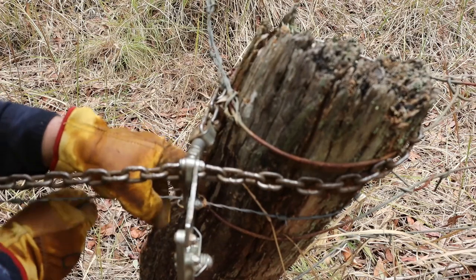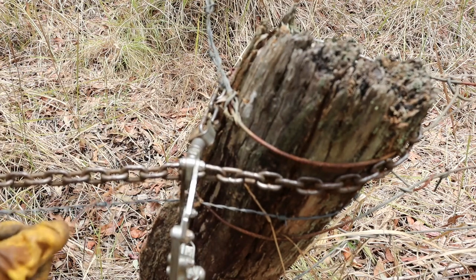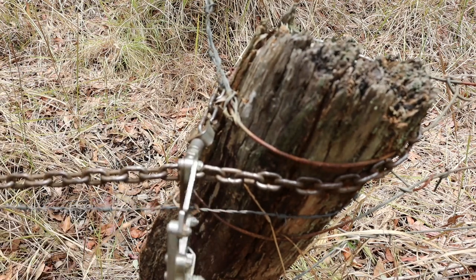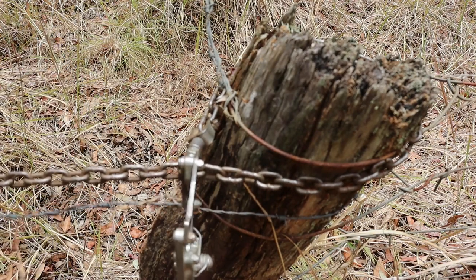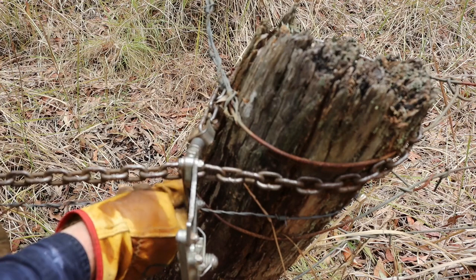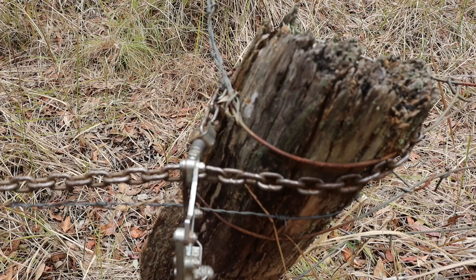Tying knots in barbed wire can sometimes be a painful experience, but this time I escaped uninjured. You can't make it super tight because this is old wire which is patching. OK, so now I'm going to back the chain off and release the tension.